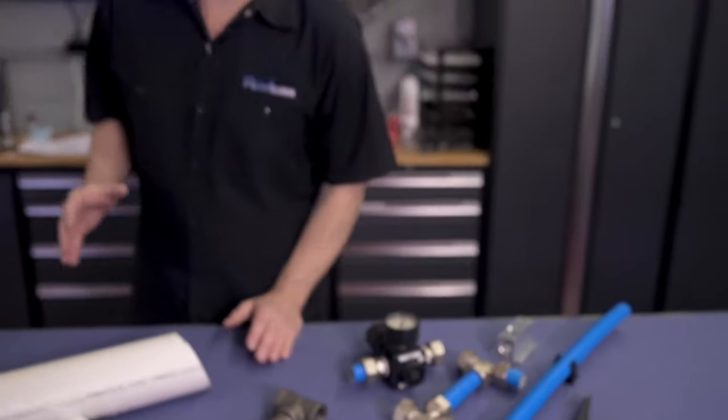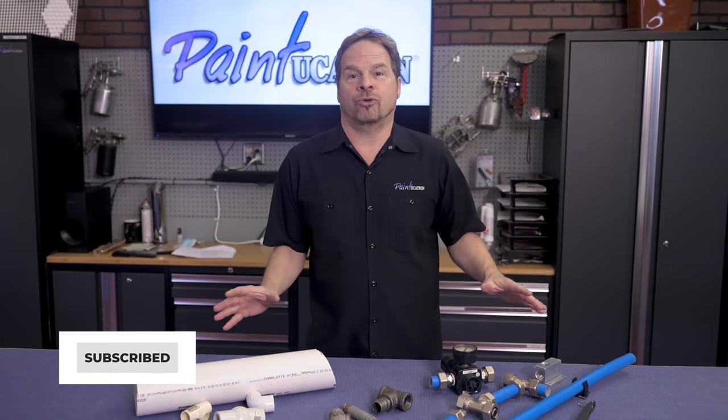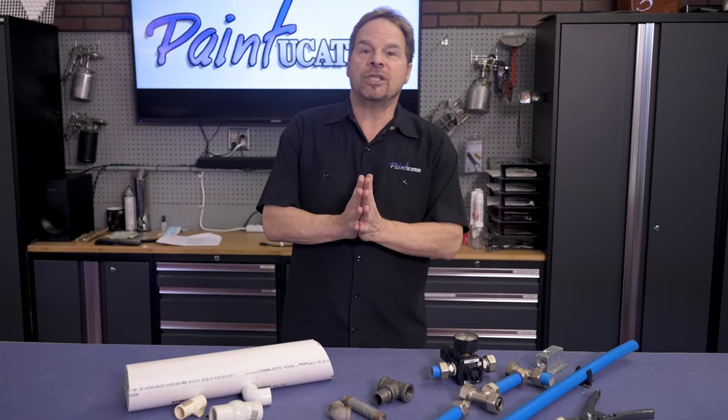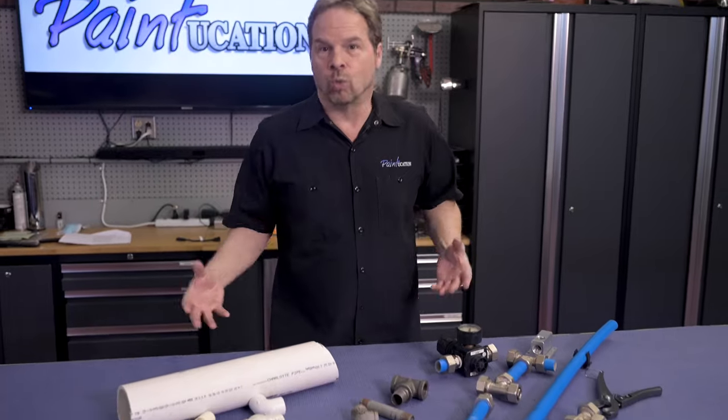Hey, thanks for watching the channel. If you haven't subscribed, hit the button below — we've got tons of great information to share. Check out Paintucation University, an online trade school tailor-made for you. In this video, we're going to be talking about the best way to plumb your workshop.